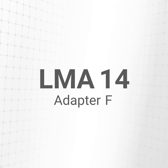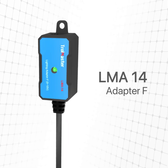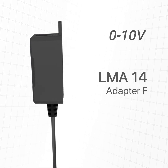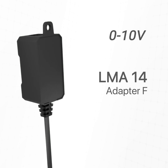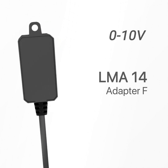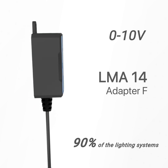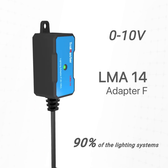The most common type of lighting adapter is called the LMA14 adapter. Lighting fixtures that specify using a 0 to 10 volt control signal will use the LMA14. The LMA14 uses a standard 0 to 10 volt DC signal to connect to about 90% of the lighting systems that have dimming capability.